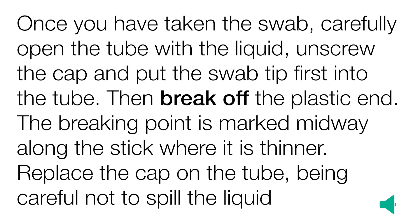Once you have taken the swab, carefully open the tube with the liquid in, unscrew the cap, and then put the swab tip first into the tube. Then break off the plastic end. The breaking point is marked midway along the stick where it is thinner. Replace the cap on the tube, being careful not to spill the liquid.